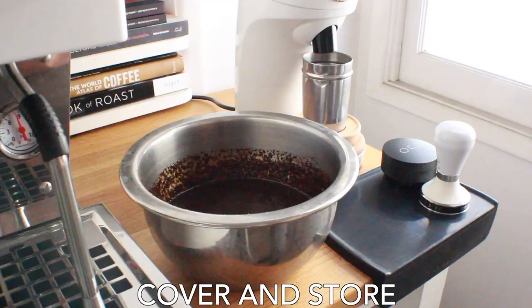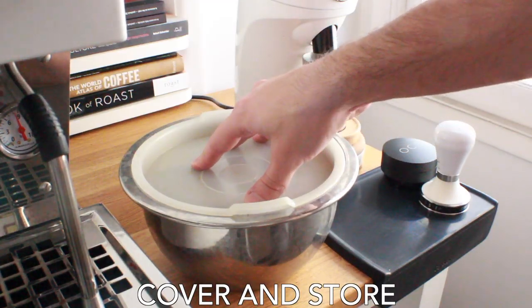Once it's all mixed up, go ahead and cover it and then leave it on the counter. 24 hours later, we're all brewed up.